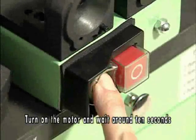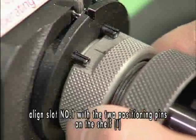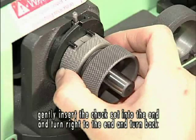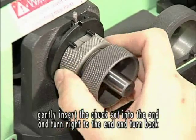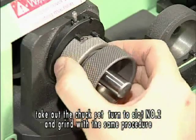Turn on the power switch and wait around 10 seconds. Align slot number 1 with the two positioning pins on shelf 1. Gently insert the chuck set into the end, turn right to the end, then turn back. Take out the chuck set, turn to slot number 1, and grind with the same procedure.